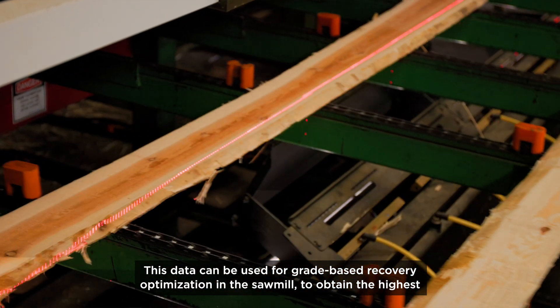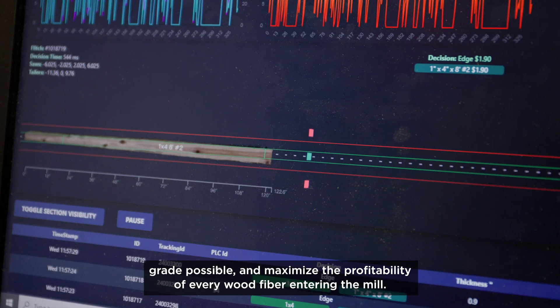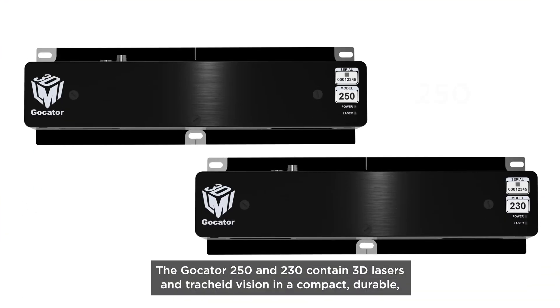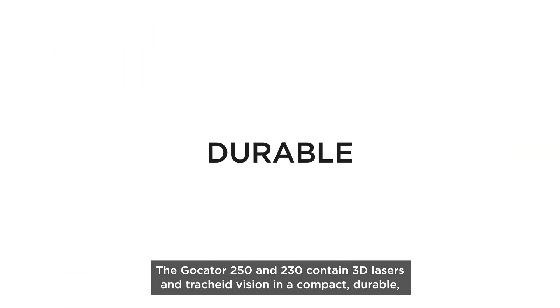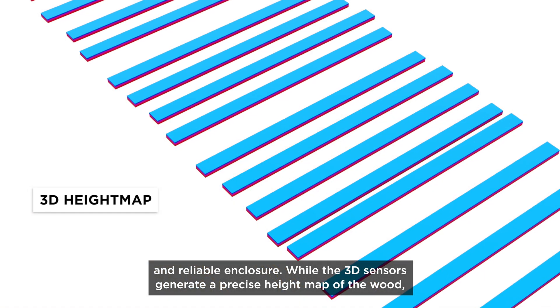This data can be used for grade-based recovery optimization in the sawmill to obtain the highest grade possible and maximize the profitability of every wood fiber entering the mill. The Gokater 250 and 230 contain 3D lasers and trachea vision in a compact, durable, and reliable enclosure, while the 3D sensors generate a precise height map of the wood.